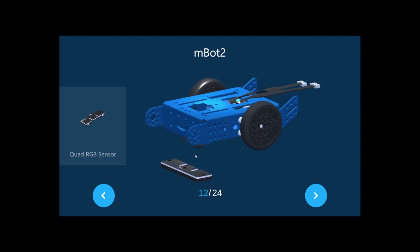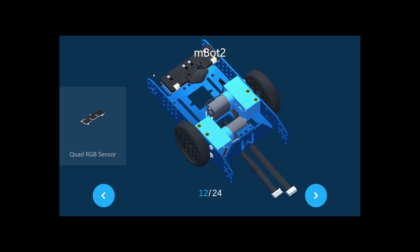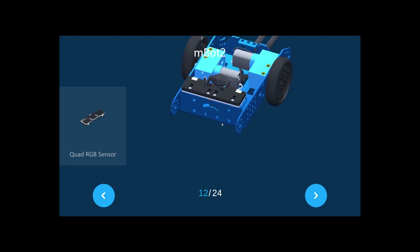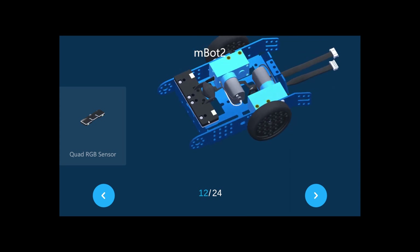Now get the quad RGB sensor. Let me show you — put it on top and make sure the LED sensors face down. The quad RGB sensor has four light sensors — one, two, three, four — and there are two screws. There are also four fill light sensors on it.